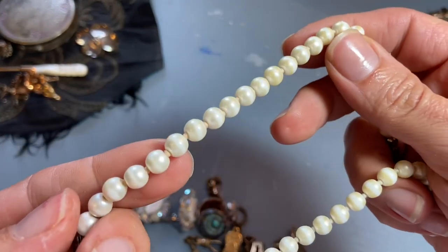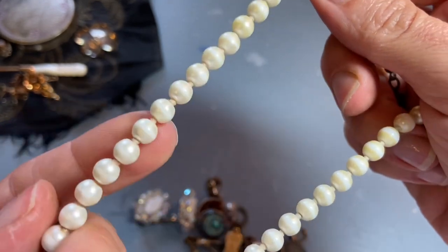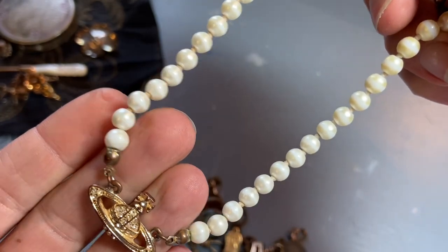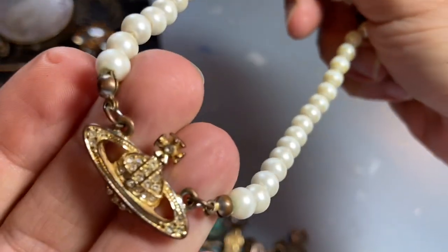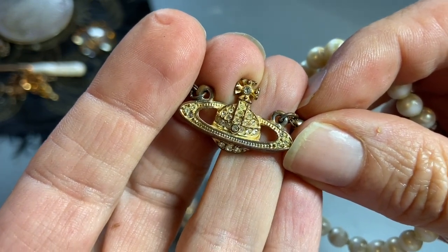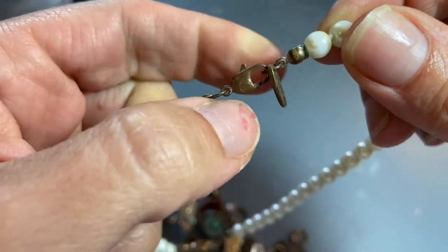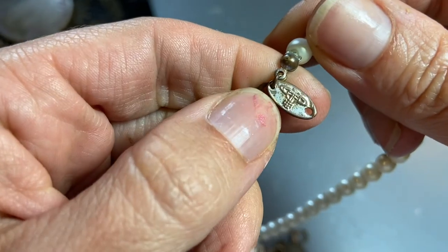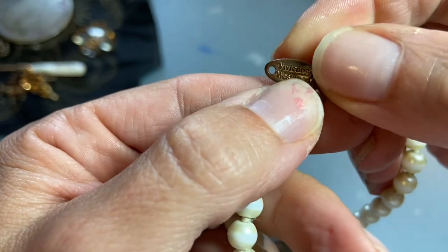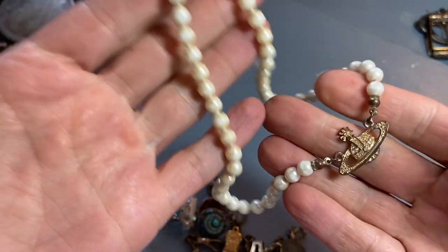This pearl piece — I don't think it's freshwater pearls, but some type of maybe mother of pearl that they made into perfect circles or spheres. I was drawn to it because I really liked the middle emblem and the top, and I think it has all of its rhinestones. On the clasp it says 'Vivienne Westwood' — a very famous designer. I've never come across any of her stuff; I didn't even know she made jewelry.